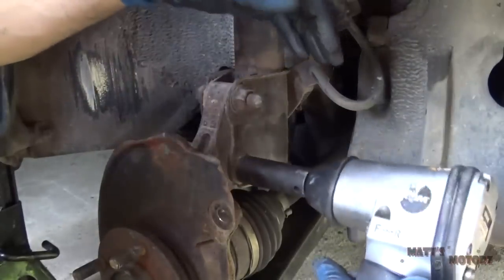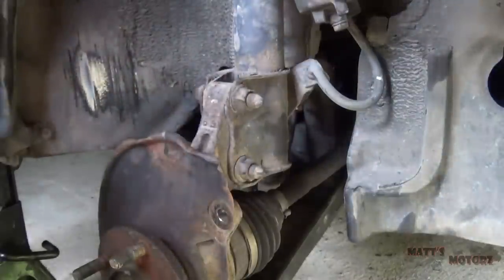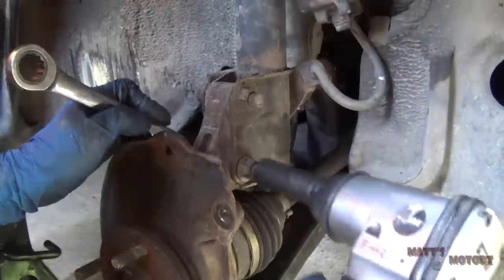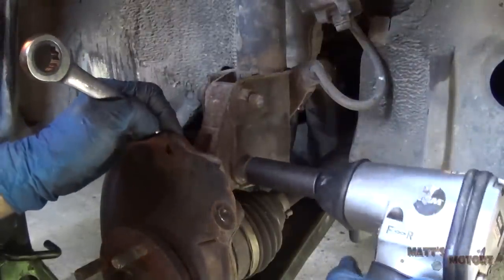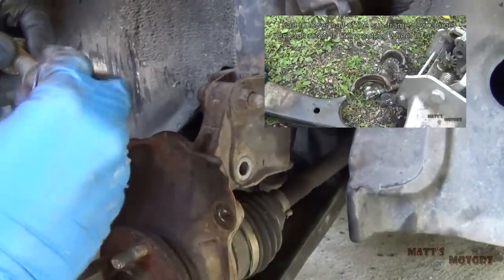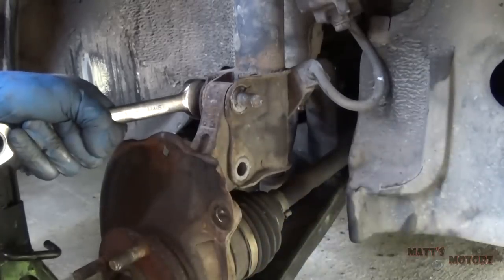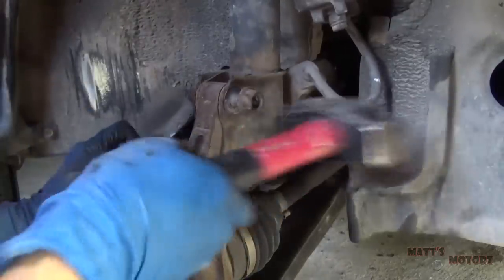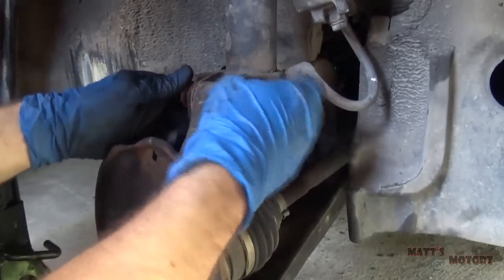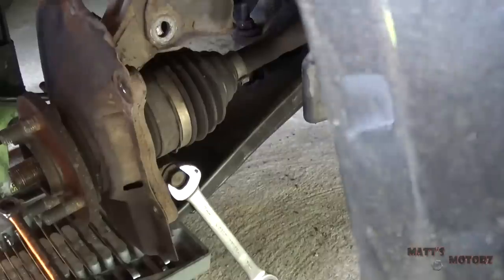Next we have the bolts that attach the strut to the knuckle — I should probably hold the other side with a wrench. It's 19 millimeter on both sides. This is coming off real easy, knock on wood — not like that control arm job. Before I take this bolt out, I'm going to loosen the ball joint — that's a 17.